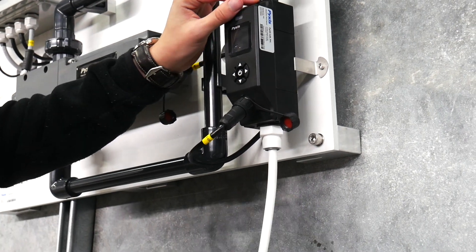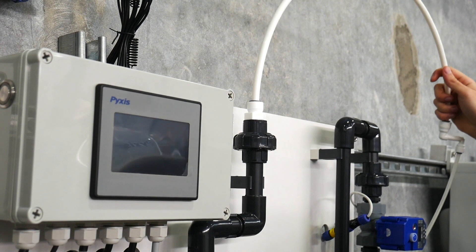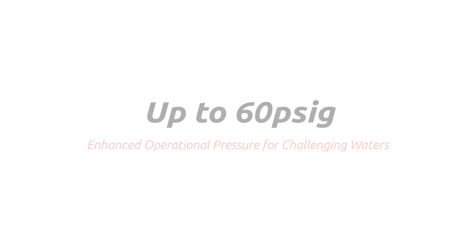Integrated schedule 40 CPVC piping in one-half inch MPT allows for higher operational pressure up to 60 psig, making it ideally designed for challenging cooling and process water applications where a returned sample to atmosphere is not available.